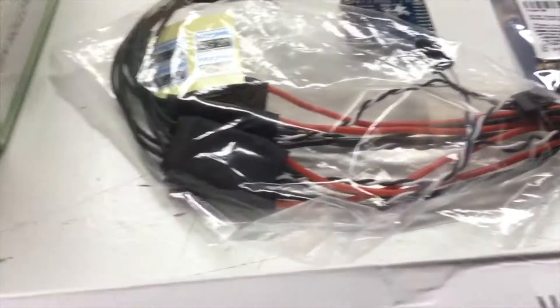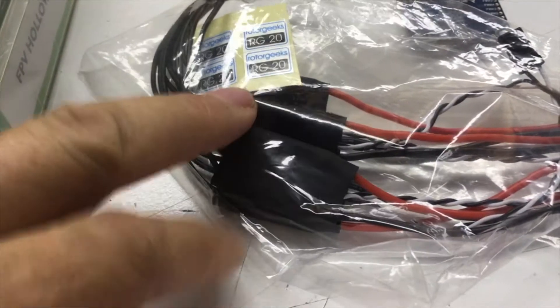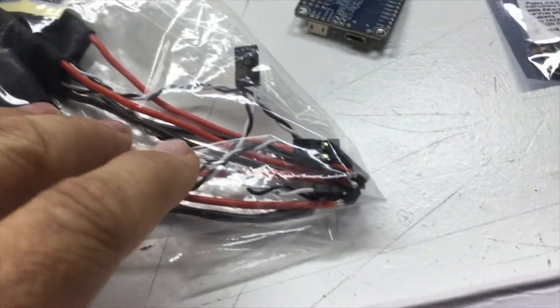I've got Rotor Geeks 20 amp ESCs — these are the older version, not the newest plus version. I've had these on other builds so I'm going to be transferring them to this machine.